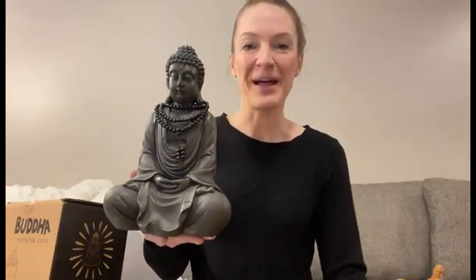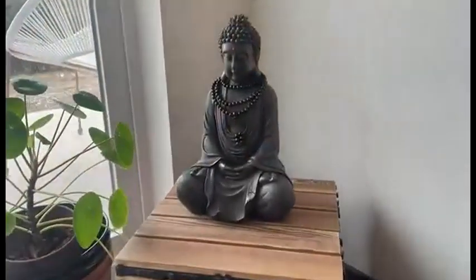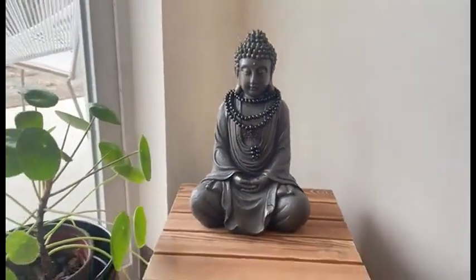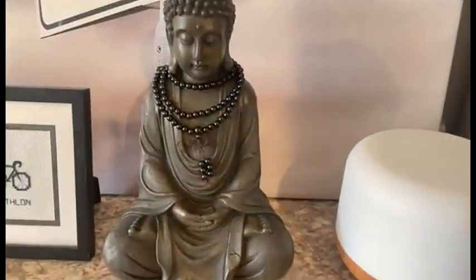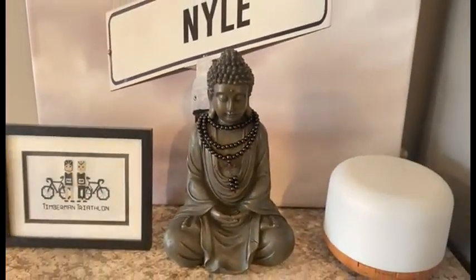Really cute gift idea. I am a big fan of this Buddha. I'm going to show you a few different spots I have it set around my house and take a few shots of that. You can check this out for yourself on Amazon.